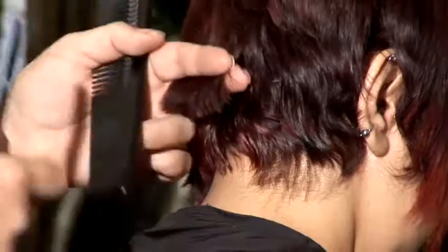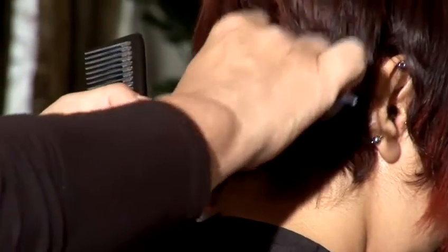Get a small section with the comb, keep your tension really firm on the person's hair, and slowly use your razor. Use your fingers keeping the hair taut to the head, keep the razor moving, and make sure you don't apply too much pressure with your razor.